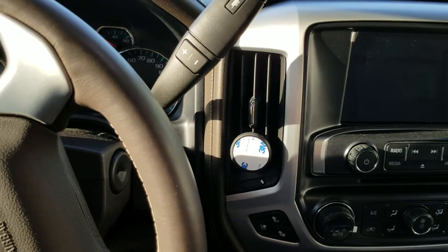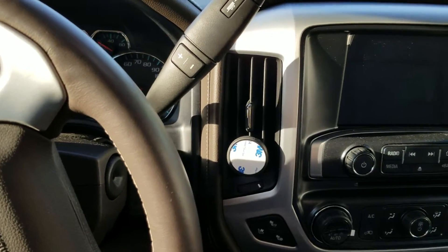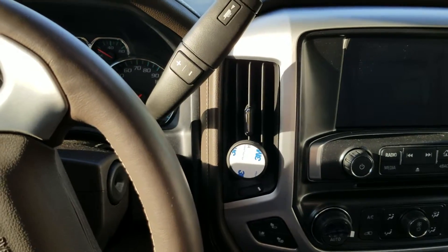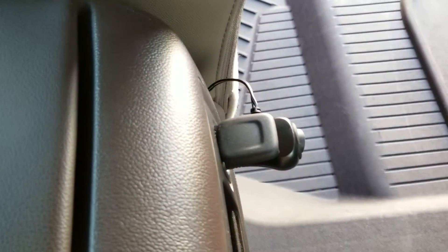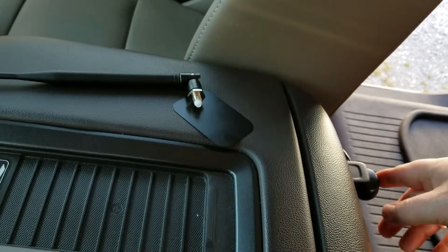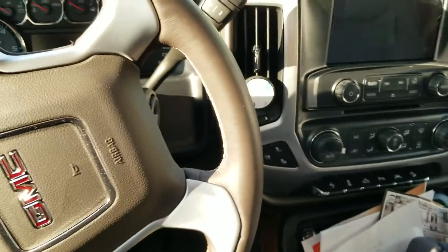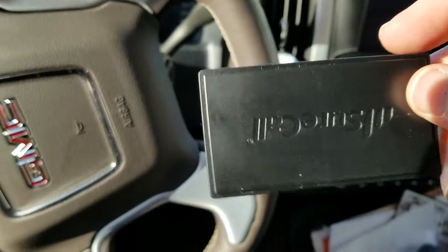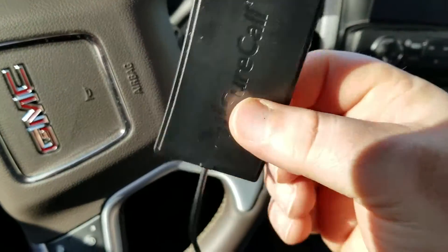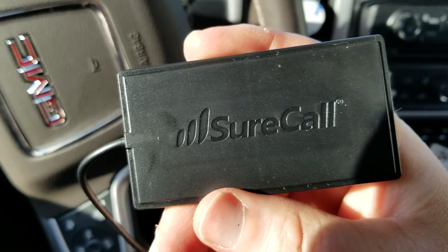I really like the install because it's so simple. When you turn the vehicle on it turns on automatically — you never have to worry about flicking the little switch in the back unless you want to. This thing only pulls about 10 watts of power, so it's not a concern.